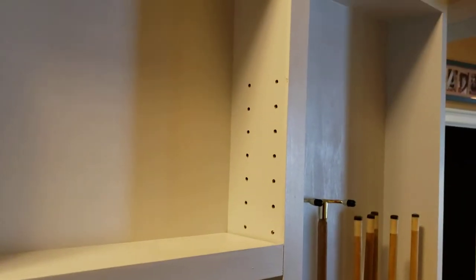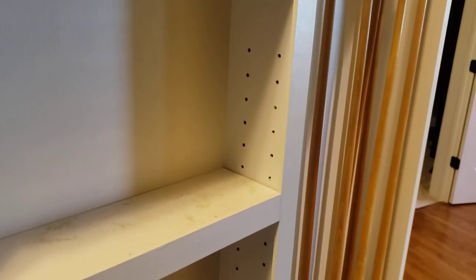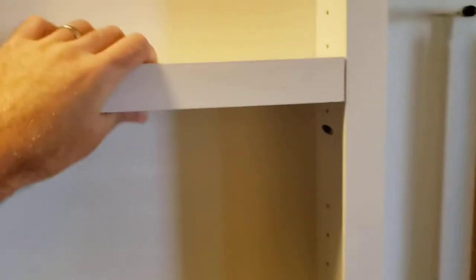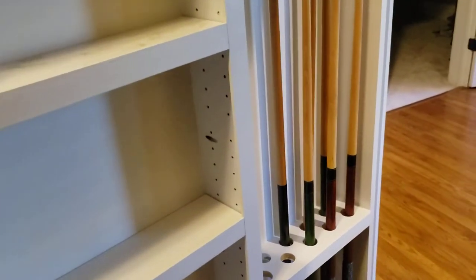I also used a Kreg jig for making removable shelves, so I put my shelves in here and I can move them, shift them up and down. I still think I need to find a better way to secure them so they don't shift when the door is opened and closed.